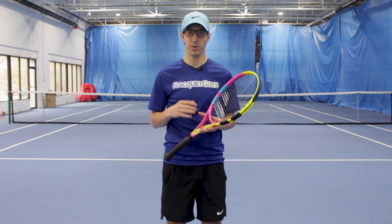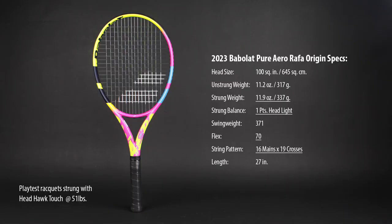If you've ever wondered what it was like to hit with a racket that's as close as possible to RAFA spec, then look no further than the Origin. With a swing weight above 360, a really solid stiffness rating of 70, and absolutely no dampening technologies that you would normally find in the Pure Aero, the Origin is as close as you're going to get to hitting with RAFA's personal specs in a stock frame.